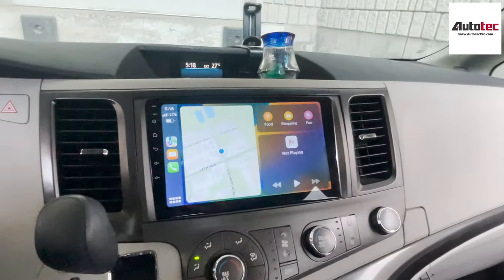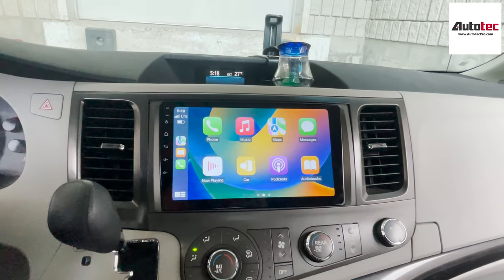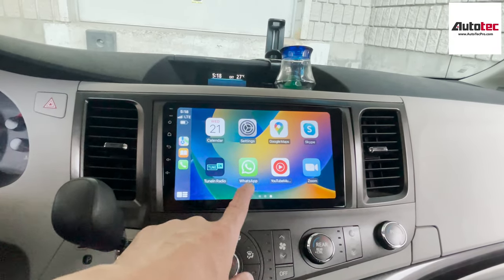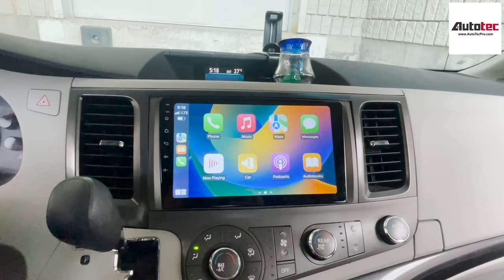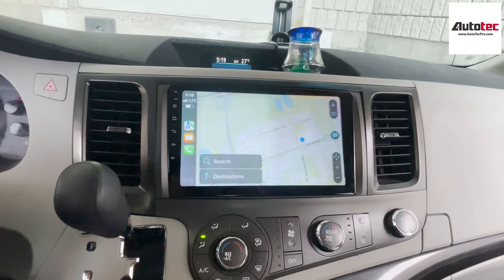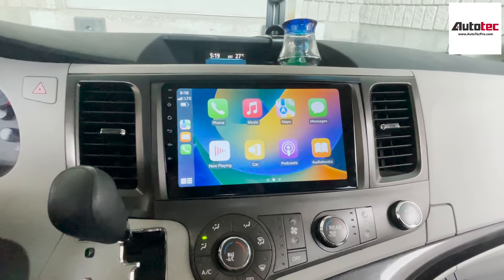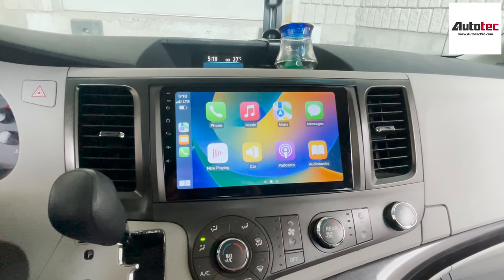It also supports Android Auto as well. When you click on it, you will see all the icons show up on the screen. You can check your messages here and also type messages on the system. This one also comes with a split-screen feature — this is the navigation right here. You can also make phone calls, listen to music, and this system also comes with voice control.